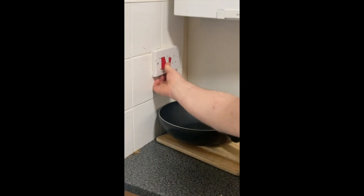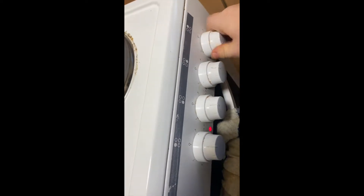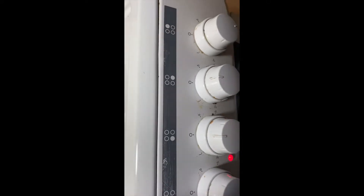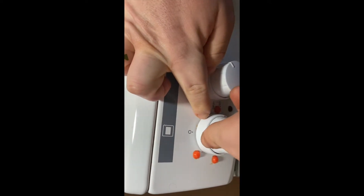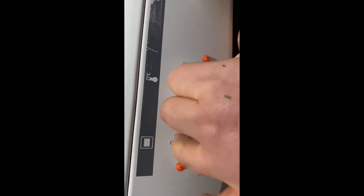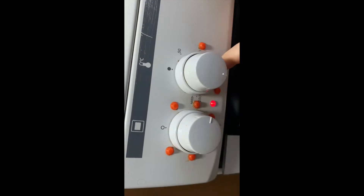Next, preheat your oven and hob. Switch on the back hob and set it to medium — we'll boil the potatoes in a minute. Set the oven to 200 degrees and let that preheat while you place all your chicken on your tray.